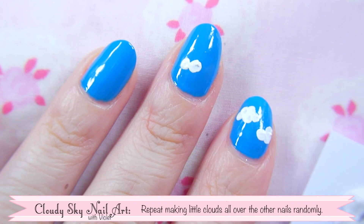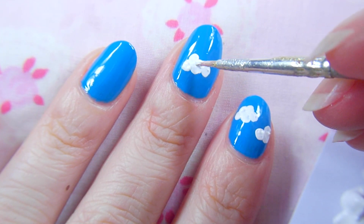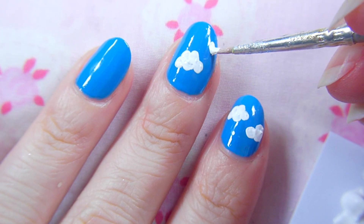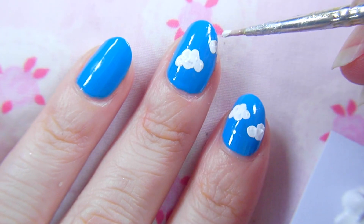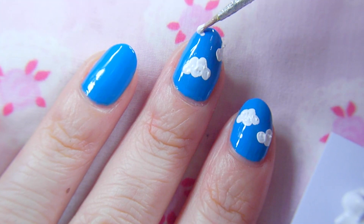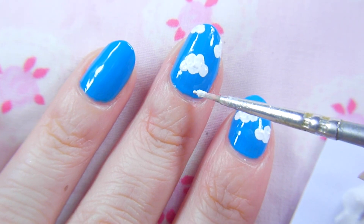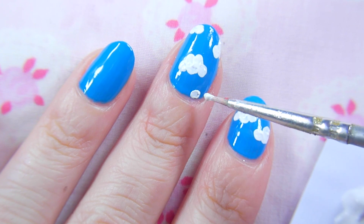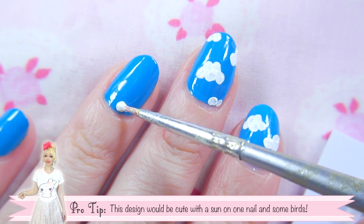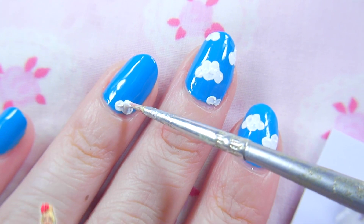Now repeat making little clouds all over the nails completely randomly. You can make this design a little bit more interesting by adding a sun to one of the nails as well.